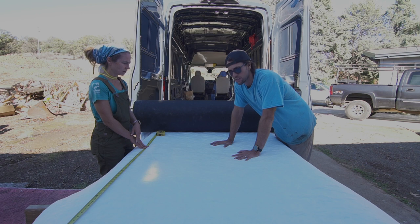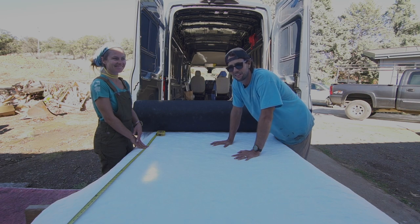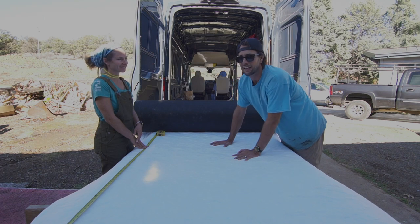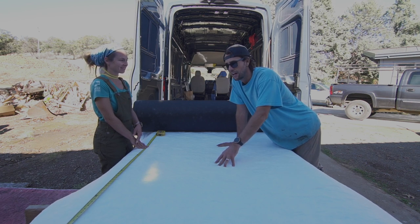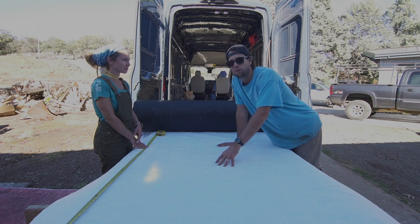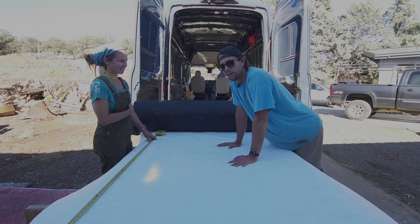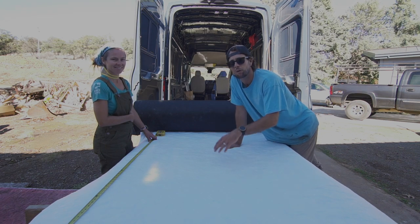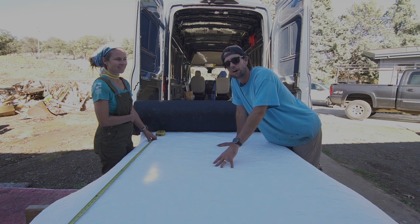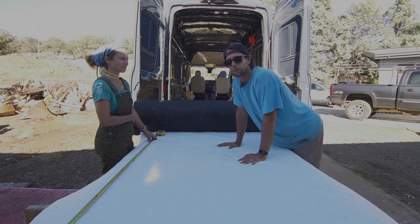People are always talking about van insulation and what's better. Basically in a van you're subject to very hot and very cold weather, and insulation isn't going to fully solve that. We've had Thinsulate in our van for over four years and it does a great job. We also add Reflectix as a vapor barrier. We'll show you how to create an air gap with framing on top of the Reflectix to improve the R value.